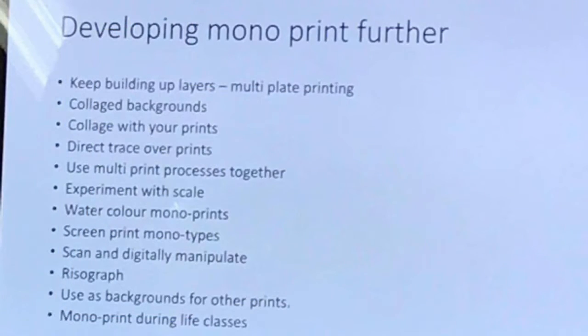Developing monoprint further — you can keep building up layers using multi-plate printing, collage backgrounds, and apply collage on top of your plate when printing using a technique called chincolet, which we'll go through in your drypoint workshops. You can physically collage with your prints, do direct trace over your plate prints, and use multi-print processes together.